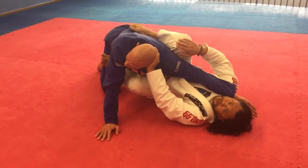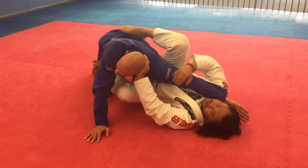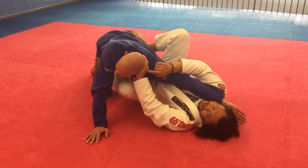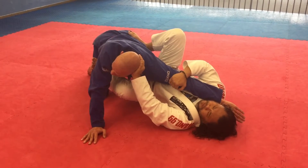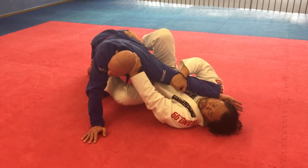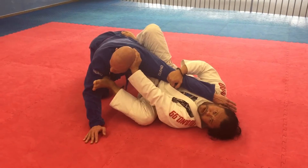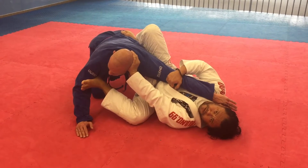Now look at my right foot — it's going to be on his hip, from his back I'm going to put it on his hip. Now as I block with my left arm, I'm going to kind of extend his arm with my right. As he's posting, I'm going to tuck my heel in. I can use my right foot on his bicep to create more space.